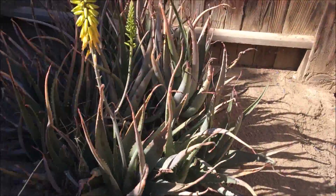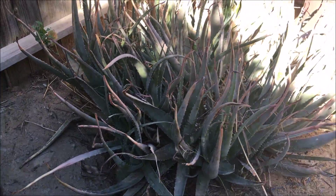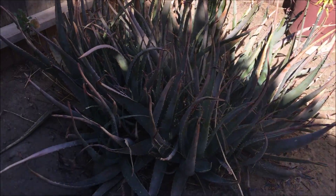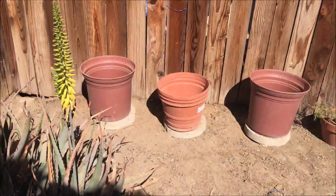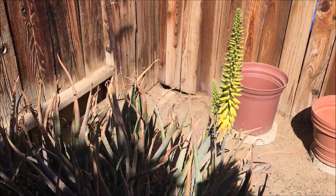Here's my aloe vera that I am going to pot. It needs more watering, it's drying up. But I'm going to pull the pups out and pot them. Got the pots ready, and I'm going to film that too. Look at the pretty blooms, just kind of want to show that.